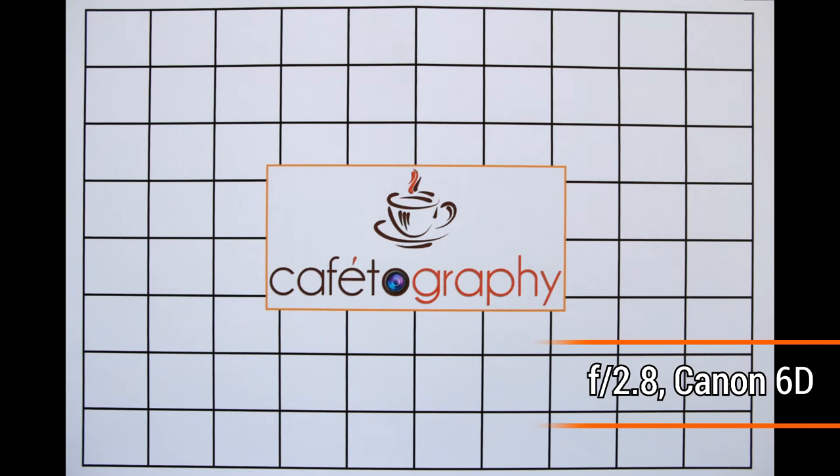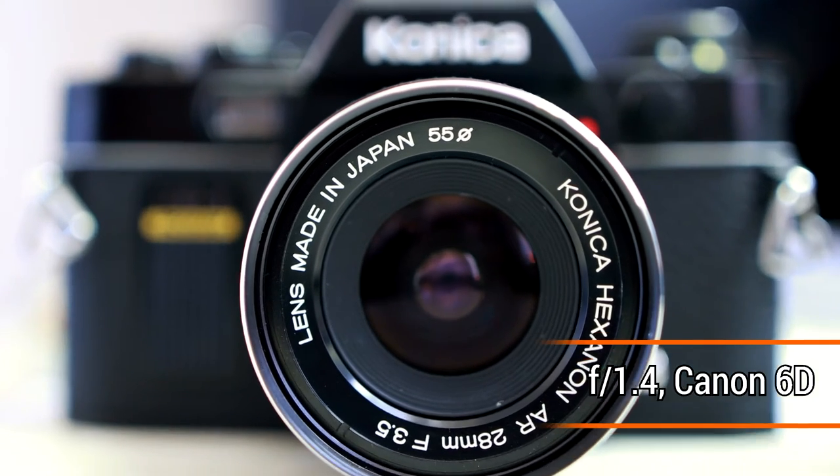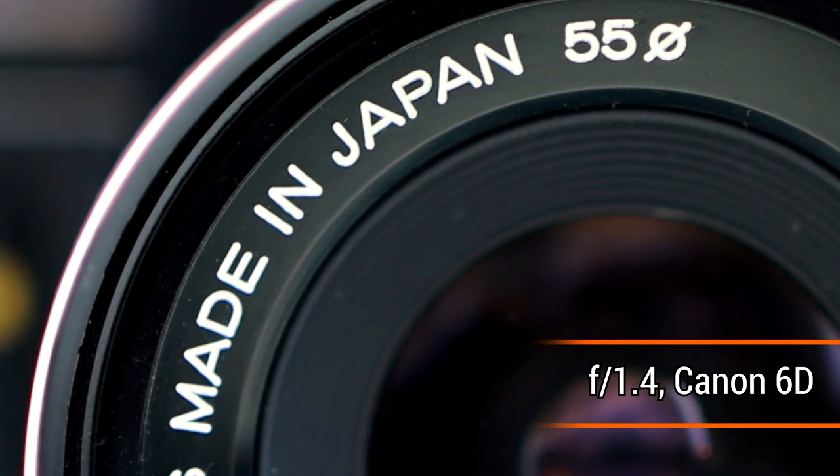Let's see about close-up image quality now. The lens can focus down to about 25cm, which means you can get some really creative shots. At f/1.4 the image quality is reasonably sharp, but if you stop down to f/2, close-up images see a great improvement.